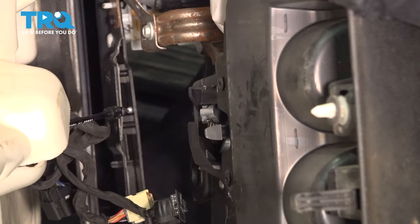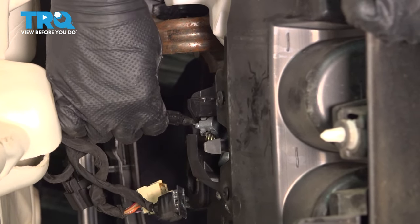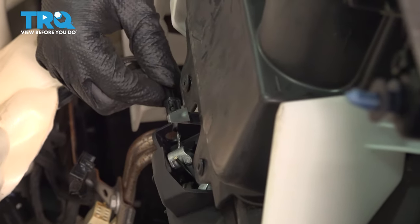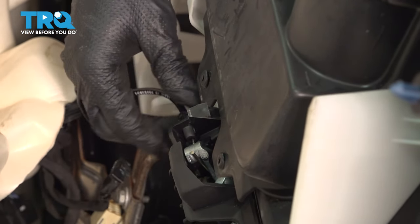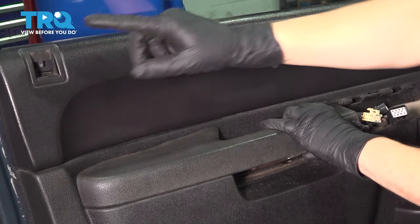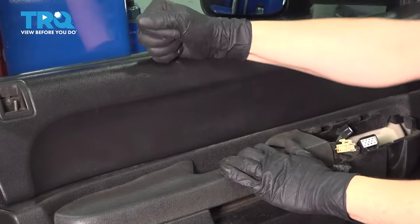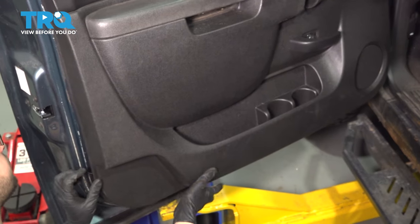Bring in the door panel — this is going to be difficult to see and to do, honestly. You're going to have to hook the cable into the door handle and then up and through the slot. Bring this door panel fairly close to the door and slide this cable through until it clicks. Now make sure these wires are coming through, make sure the lock indicator comes through, and slide this down onto the window seal here at the top. Once all the push clips are lined up, tap it into place.